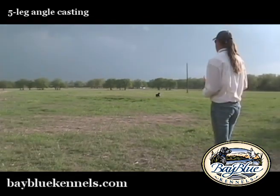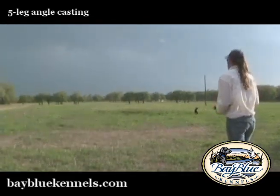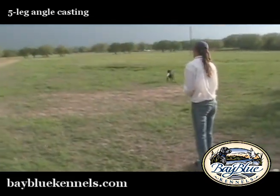It looks like Tucker's memory is pretty good on this pattern. It looks like he knows the line pretty well.